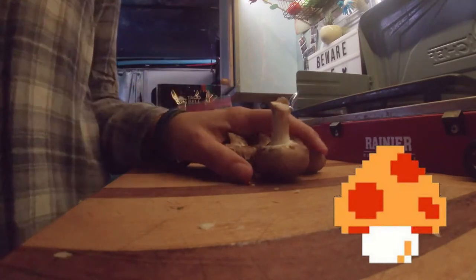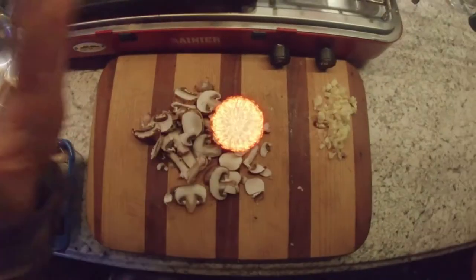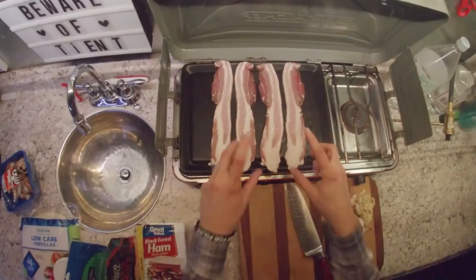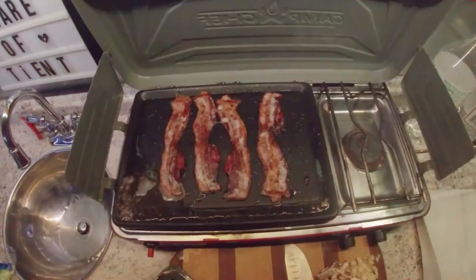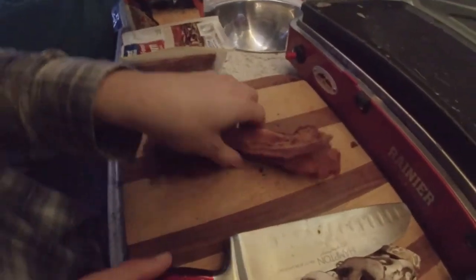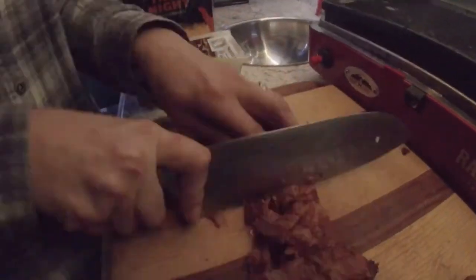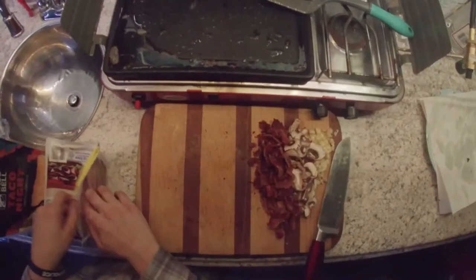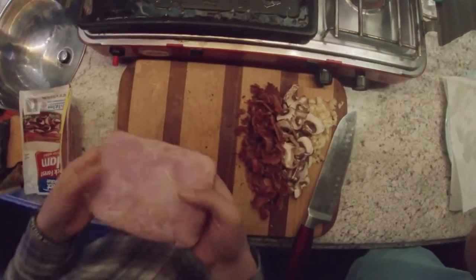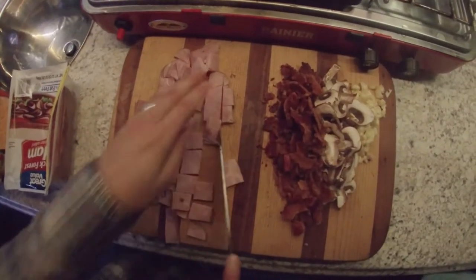Next are the mushrooms, which are an added factor to this — you need mushrooms, guys. Then I'm adding the bacon. The bacon is done, so let's dice it up. Next we need to chop up the ham — beautiful ham right here. Then next we need the tortillas.